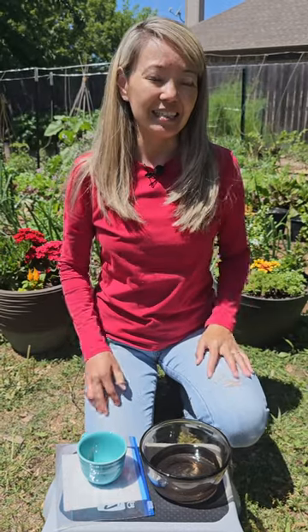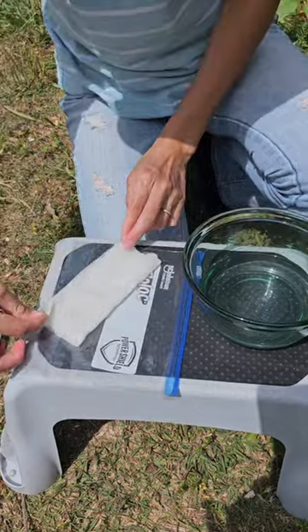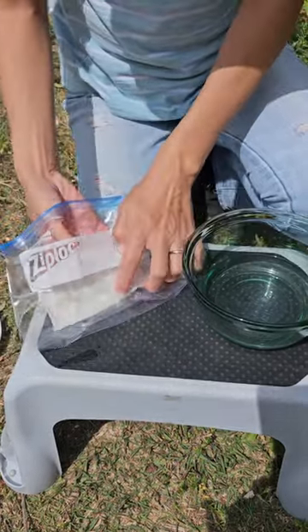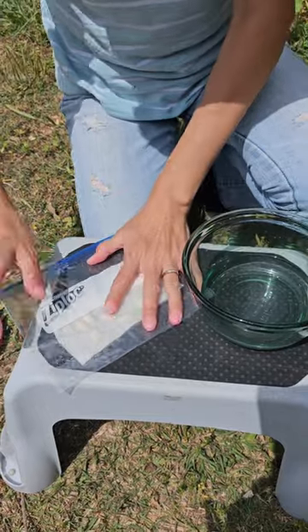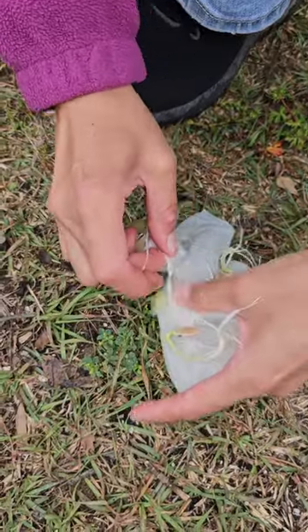An easy way to germinate any seeds is to place them in a damp paper towel, spreading them apart and folding the towel on top. Place them in an airtight ziplock bag on top of your refrigerator until they germinate, which may be in just a few days, depending on your seeds.